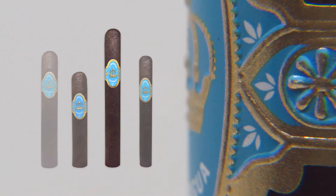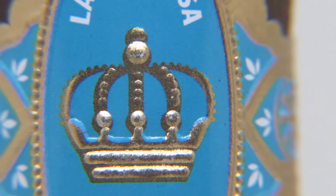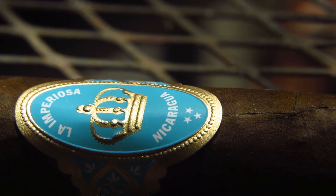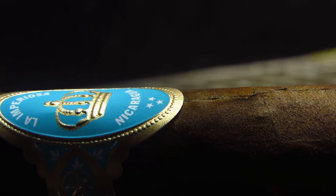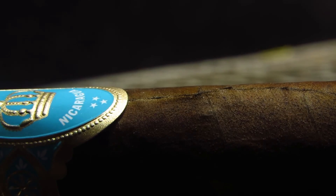The La Imperiosa from Crown Heads is based on the 2014 Las Calaveras blend, which we all loved. They sold out very quickly, it was really sad, but now they're back and available in better sizes, in our opinion. Right now we're smoking a Corona, which is really tasty, and we're happy it's back.